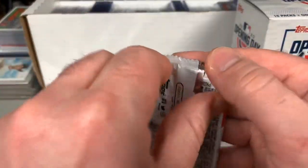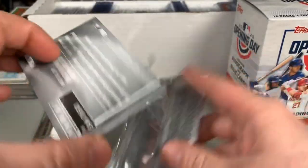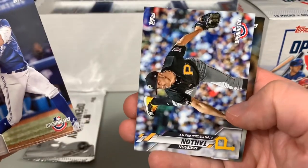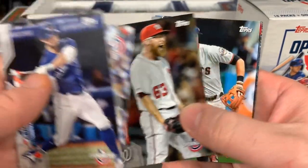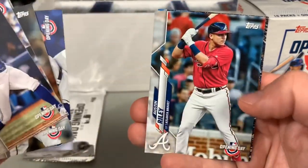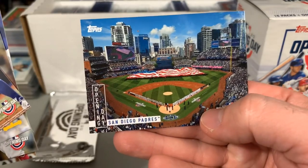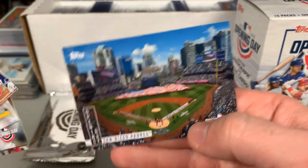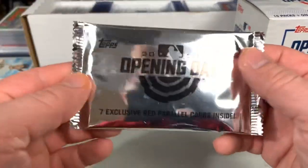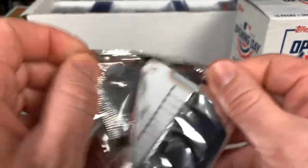Final pack: Randal Grichuk, Jameson Taillon, Sean Doolittle, Evan Longoria, Lance Lynn, Austin Riley, and we wrap it up with the San Diego Padres — beautiful city, beautiful stadium. Let's see how we do with these seven exclusive red parallels.